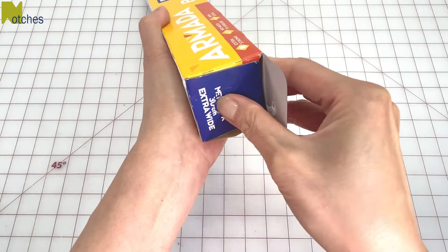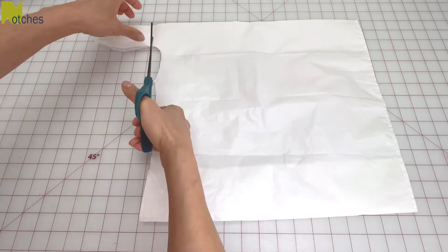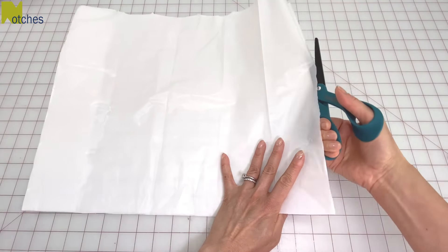If you don't have any tracing paper, you can use baking paper to make this pattern, and if you don't have that, you can also use a plastic bag. Just cut it up into a large flat piece.